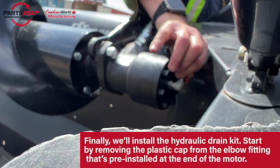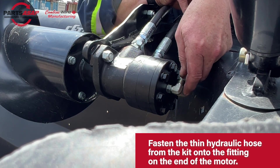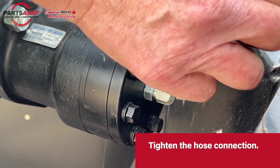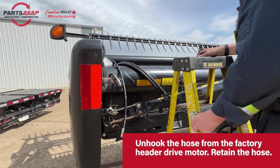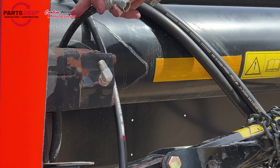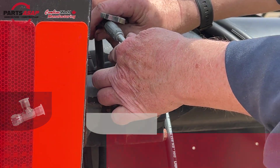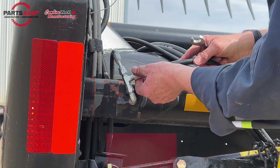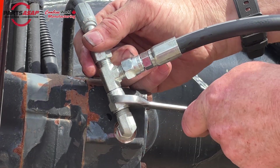Everything is hooked up and out of the way. Now all we have left is the hydraulic drain kit. Start by removing that plastic cap and then hook up that thinner hydraulic hose — the two thicker ones we just installed on the motor, and this thinner one goes on the drain kit here onto the elbow fitting; tighten that up. We have a complete separate video if you have an existing P-Augr without a drain kit. Now unhook the hydraulic line from the header drive and install the T-fitting on there — either onto the factory fitting or removing the factory fitting and replacing it. Then reattach that factory header drive motor line into the T-fitting and hook our line from the P-Augr motor onto the other end, so both are now hooked up to that one line.